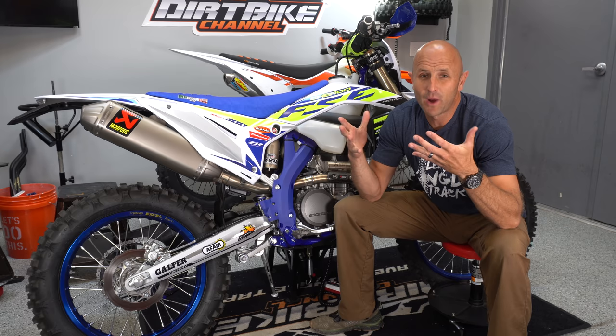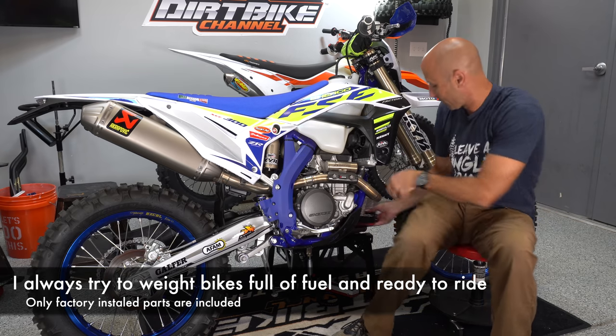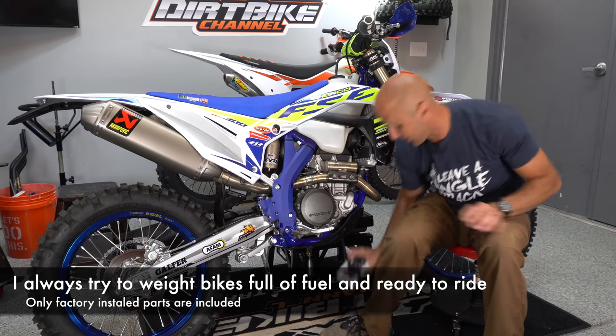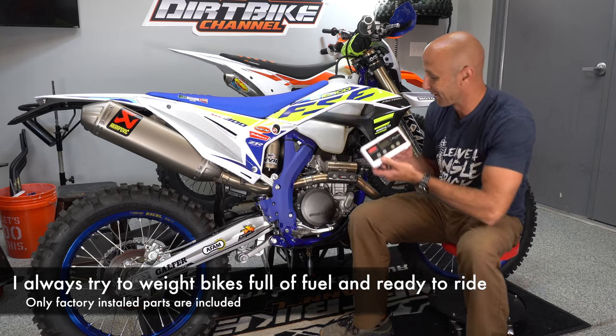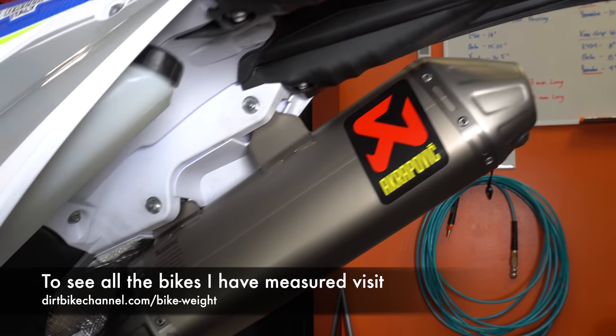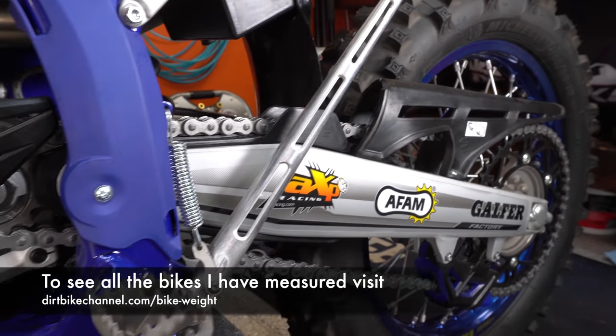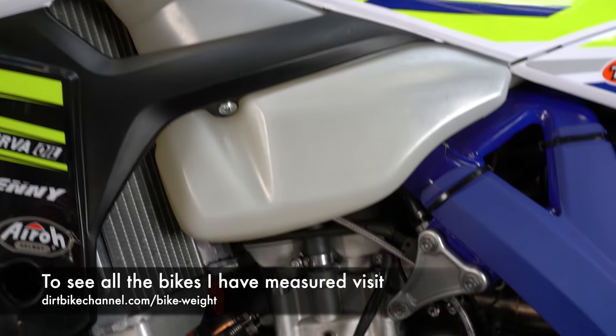For those of you that have been around for a while, you know how this works. I weigh all of these bikes with my commercial shipping scale — here's the display for it right here. I take a bike that is completely stock, then I fill it full of fuel, make sure it's got full fluids, fuel, oil, all that stuff, and then I weigh it exactly how it comes stock.